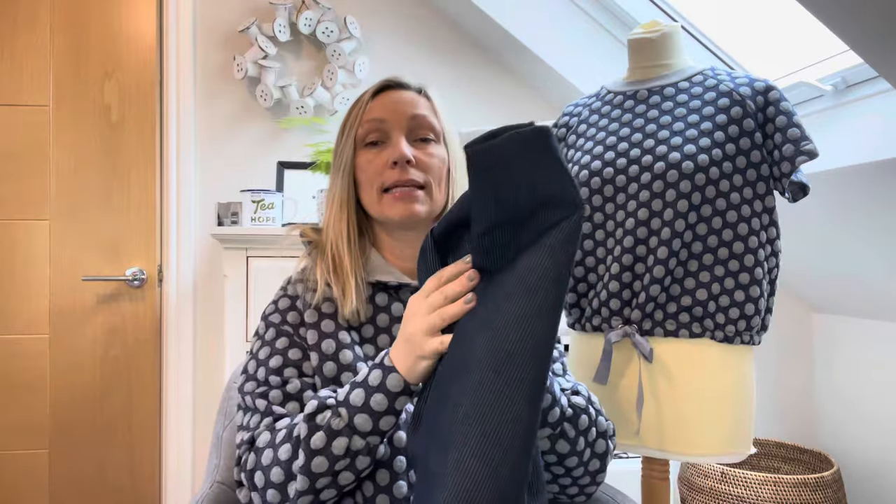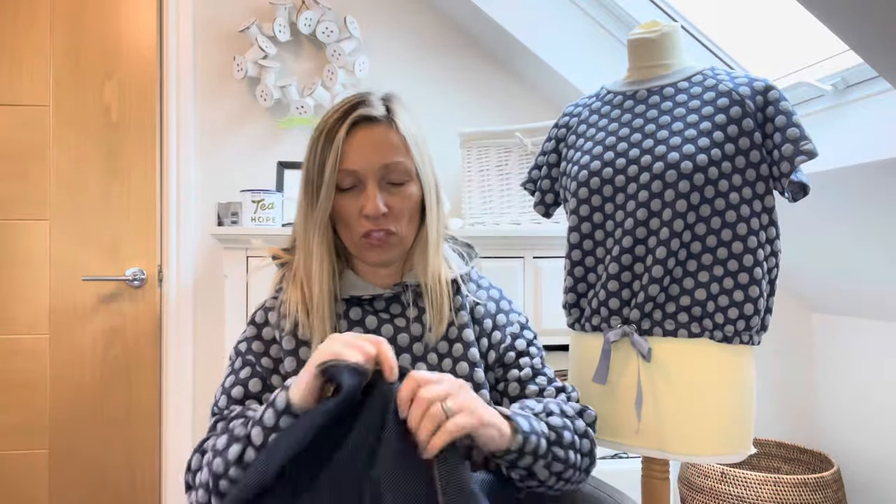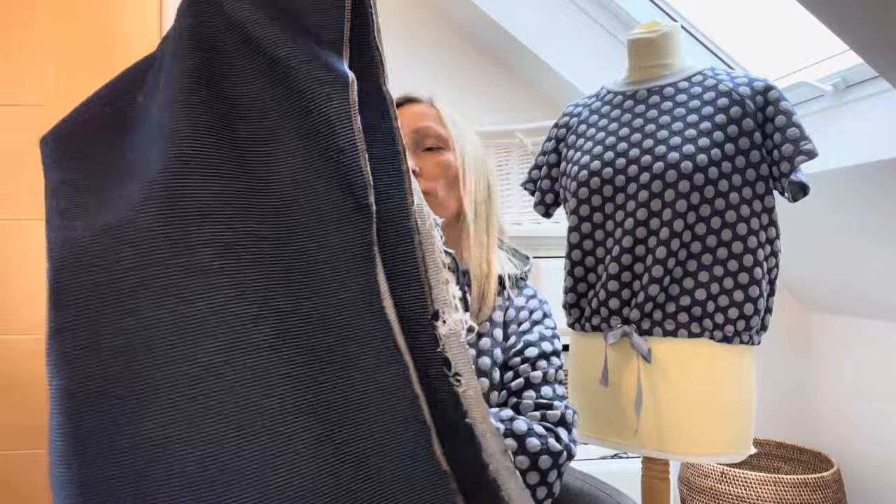Two meters 40 does seem a lot, so once I've looked at the pattern pieces I'll reassess. The first fabric I have is just over one and a half meters — a pinstripe denim I bought at the Knitting and Stitching Show at Alexandra Palace as an off-cut. I think it'll be really lovely, but it's the one I have the least of, so I might struggle to get it out of that one.